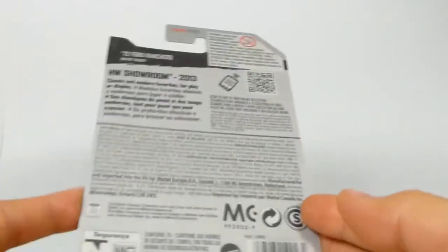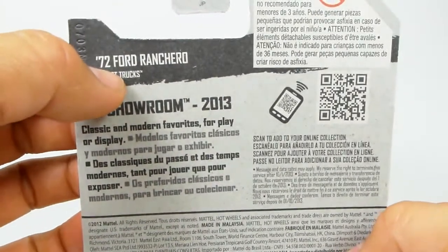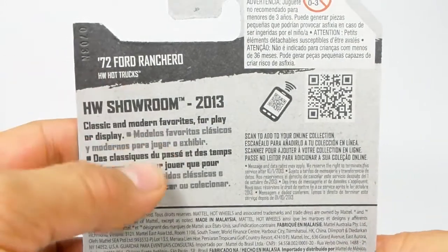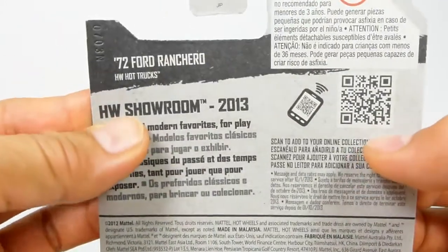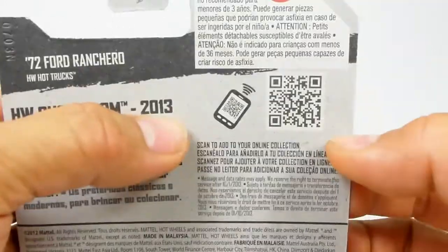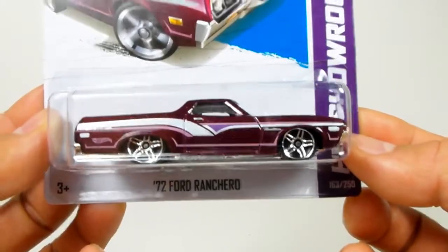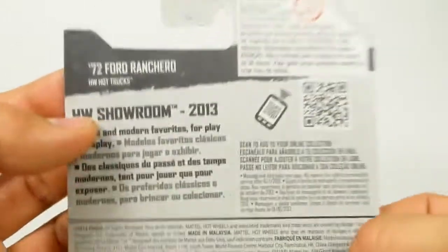What is up YouTubers, it's Mustroom once again and we have another quick car review. This time it is the '72 Ford Ranchero, part of the Hot Wheels hot truck sub-series, part of the main Hot Wheels Showroom 2013 series. This is it and it's awesome.